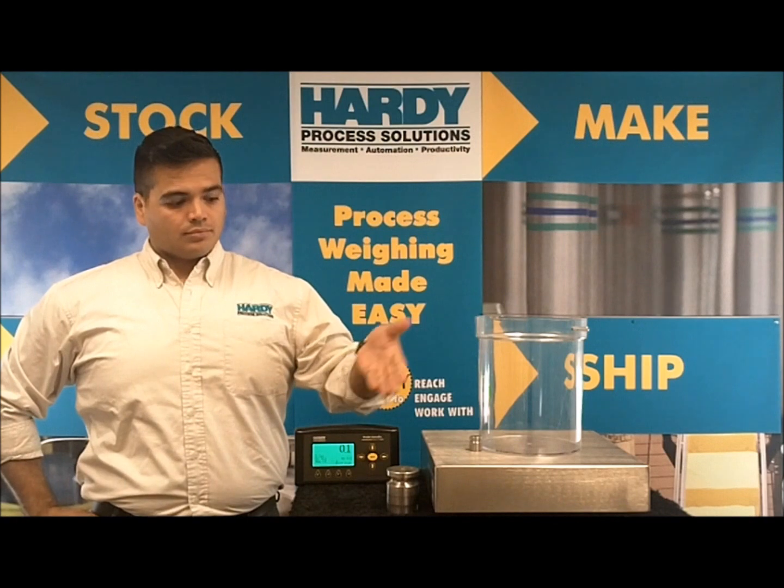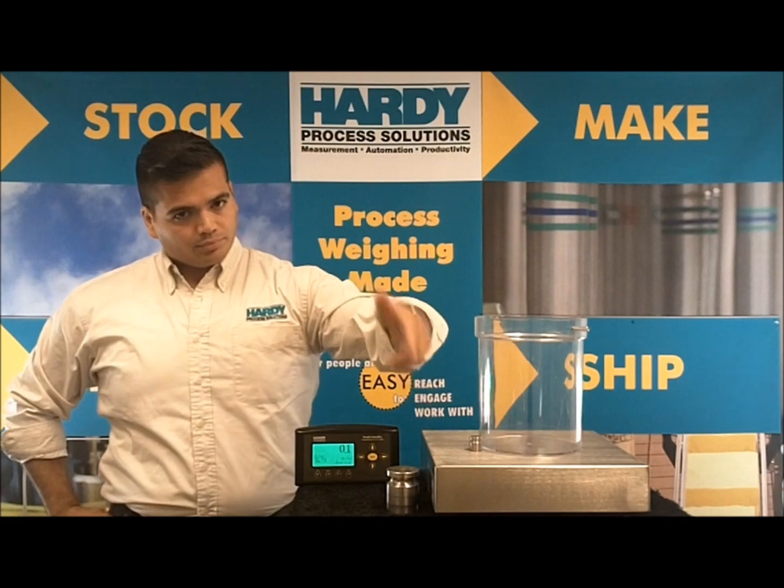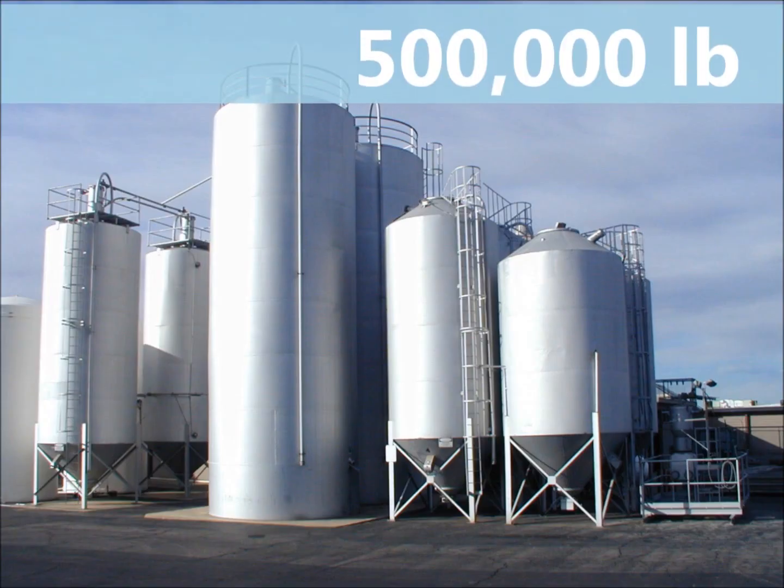We have a weighing instrument — a scale which could be one to four load cells, or imagine a load cell on each leg of a vessel. It could be small or huge.